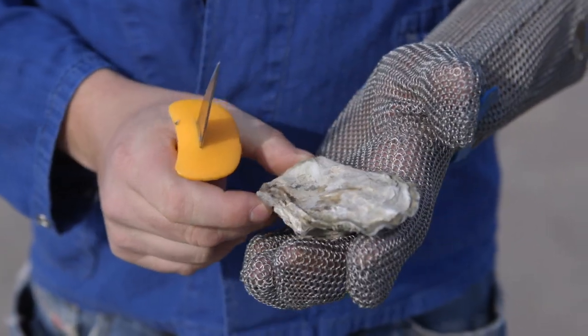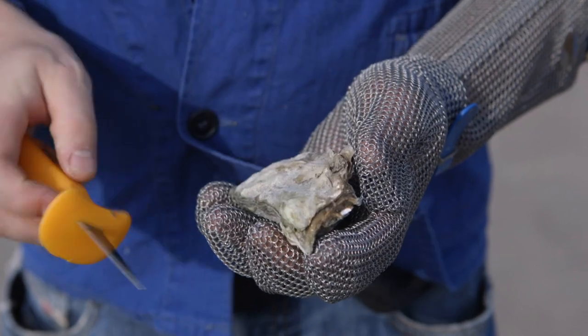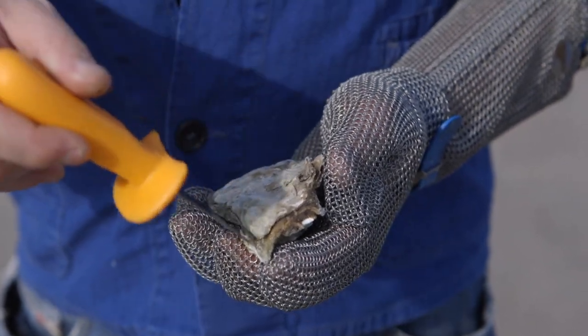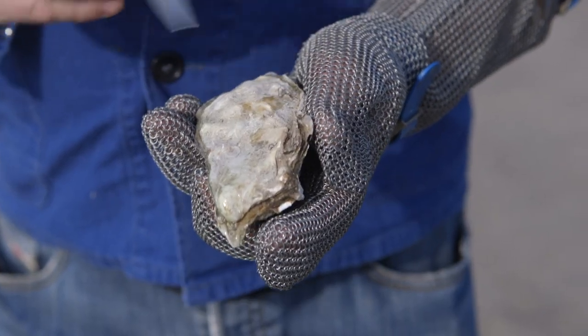Generally an oyster has two hinges. If we position the oyster with the cupped side under, it has one at the back — the start of the V — and one hinge at the front side, often two centimeters from the front.